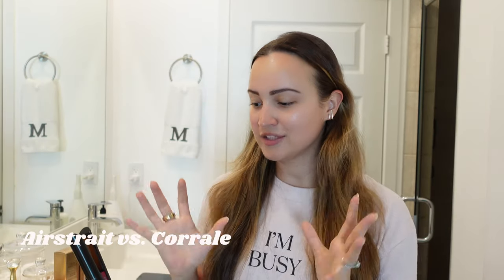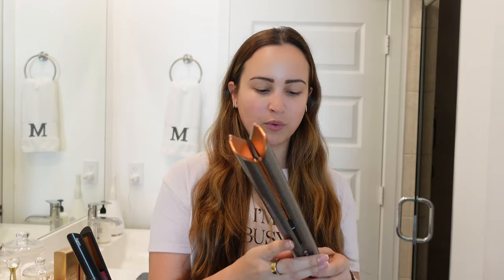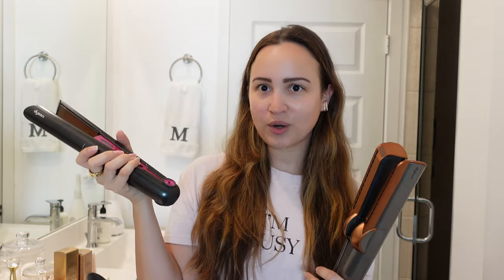I have my hair air-dried because that's really the way to show the true comparison between the Air Straight and the Corral. It is a little bit wavy and not straight at all, so we'll see how good a job each of them does. At first glance, there are some clear comparisons: the Air Straight uses air — no hot plates — whereas the Corral does use hot plates with actual heat. The Corral needs to be plugged in, whereas the Air Straight can be used cordless.